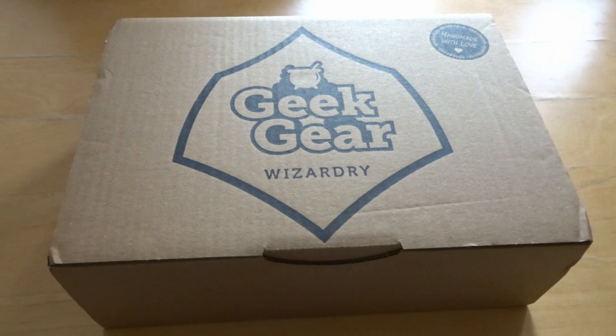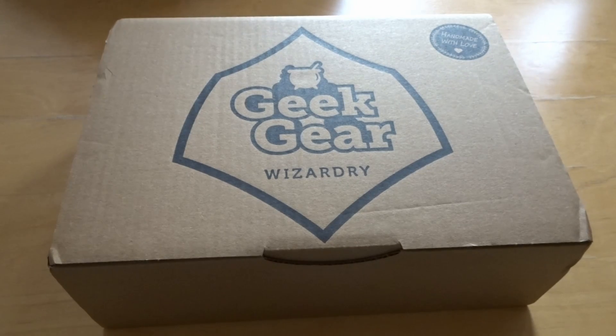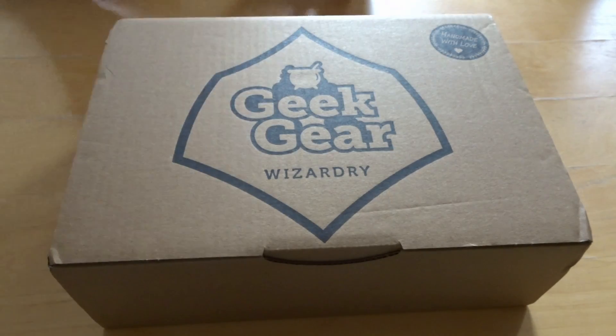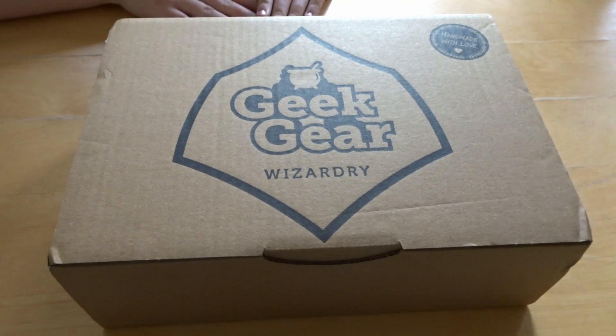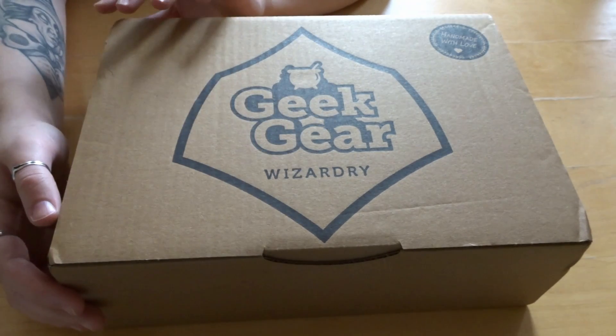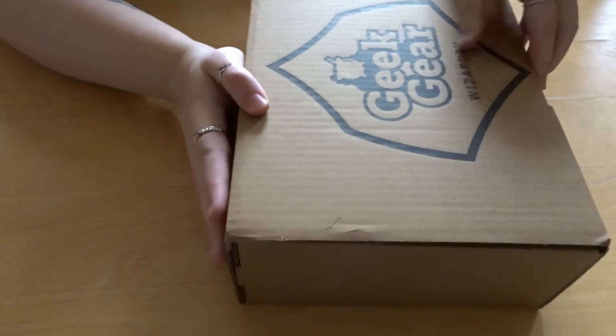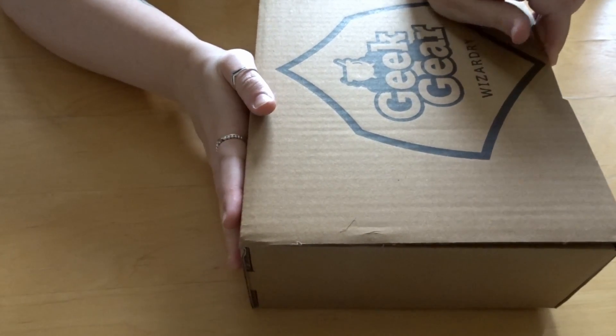That time of the month again — yes, Geek Gear, not lady gear. I've seen some hints about this one but I can't remember what they are. We literally got this about half an hour ago so I thought we might as well open it now.